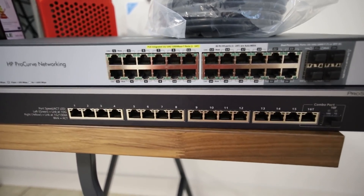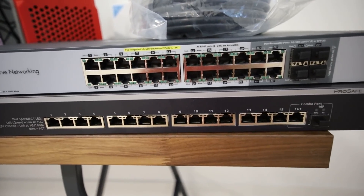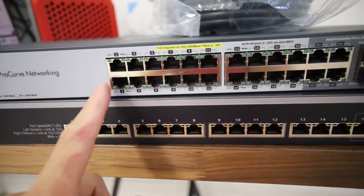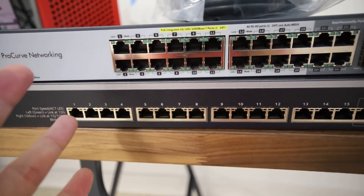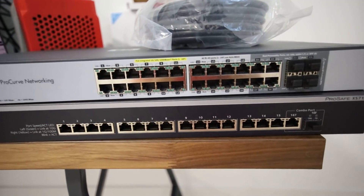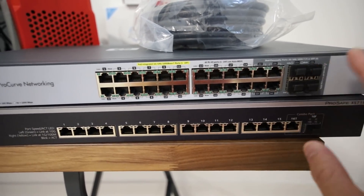VLANing saves you from flooding the network. Say one of your mining rigs or computers had a bad network cable or bad network port — VLANing will stop the multicasting coming out of that port and won't shut down the internet or network traffic for the entire subnet.